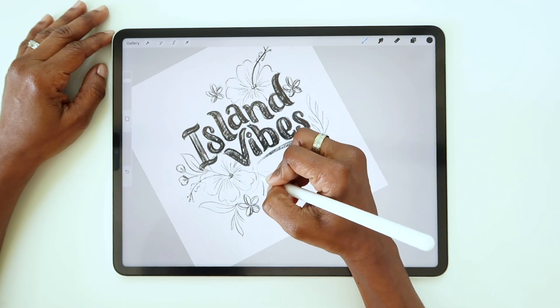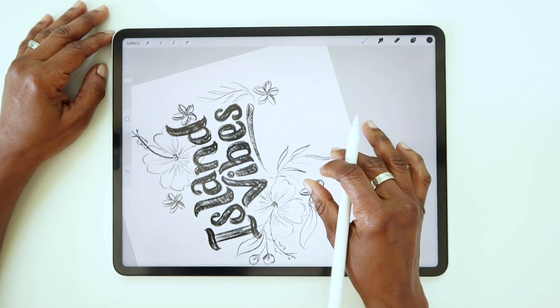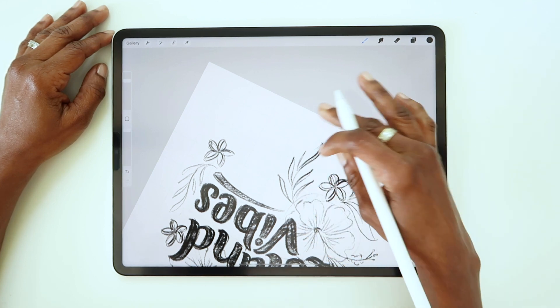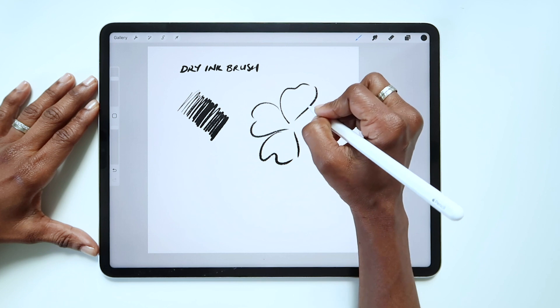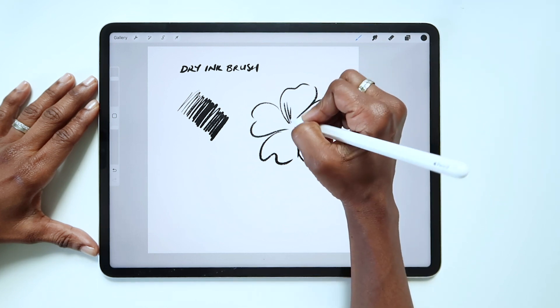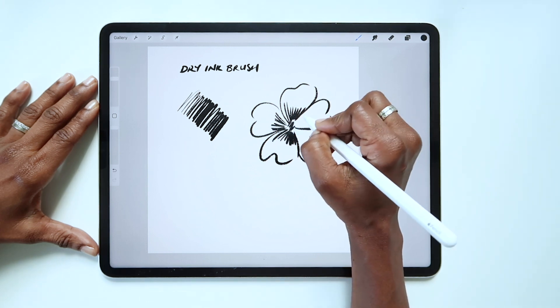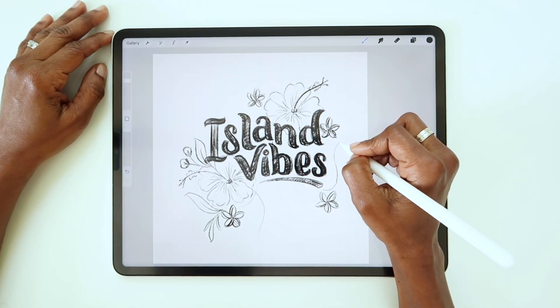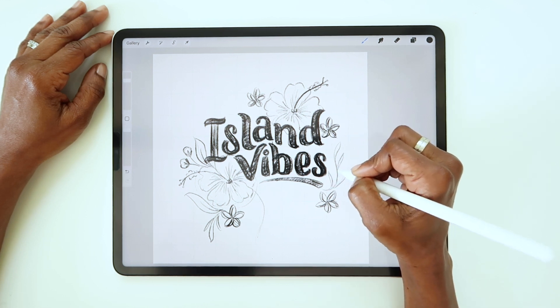The other reason I prefer to sketch with a pencil brush is because I can get a nice range of strokes — I can make light strokes or apply more pressure for deep dark marks, and I haven't found an inking brush that provides that range of flexibility. One inking brush I really like is the dry ink brush when finalizing a piece. It has similar qualities to the HB pencil in some ways, but it's meant to mimic ink, so it makes very dense opaque marks and doesn't give the same flexibility with shading and grayscale.